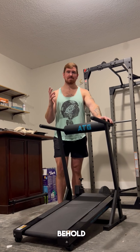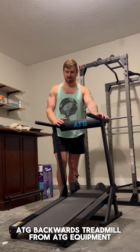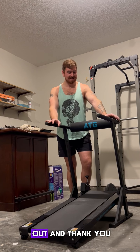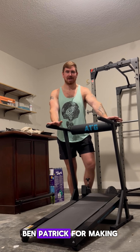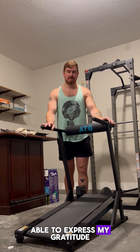Ladies and gentlemen, behold my brand new and beautiful ATG Backwoods Dreadmill from ATG Equipment. I have been dreaming about owning this thing since it came out, and thank you so much, Ben Patrick, for making this dream a reality. I will never be able to express my gratitude.